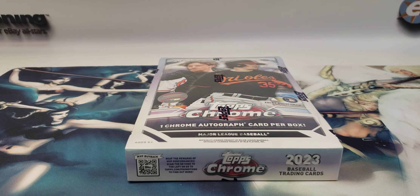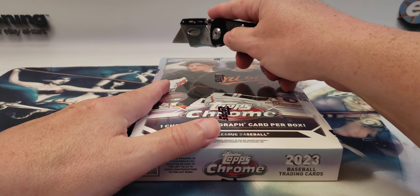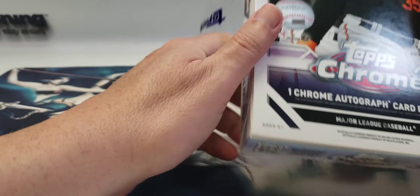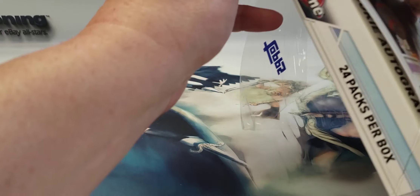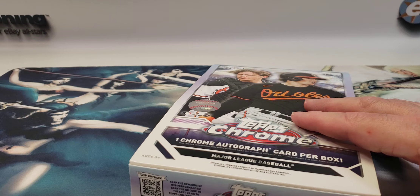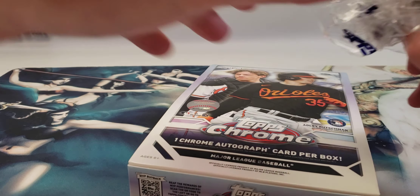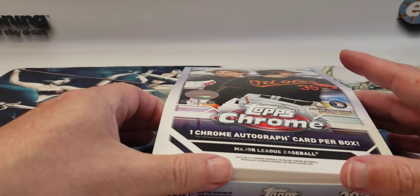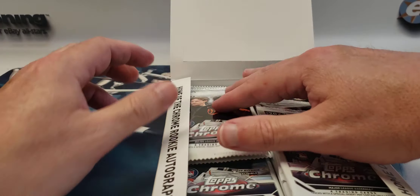You get one autograph in the box plus some numbered parallels, and there are some short-printed parallels that you can pull — one of them being like the taco refractors. I think there's a reverse negative rookie, radiating or something like that. I saw someone pull one in another video.